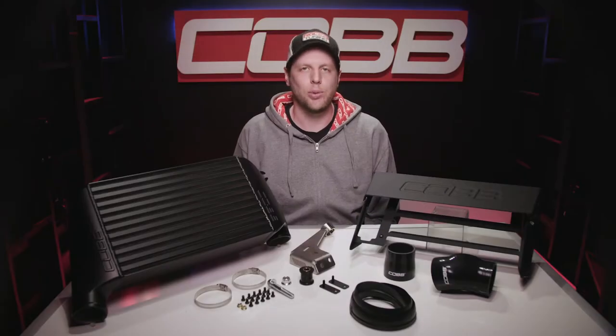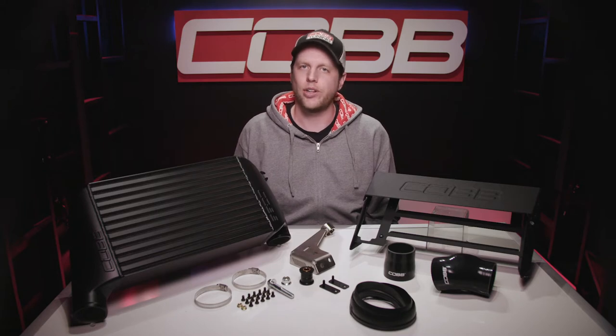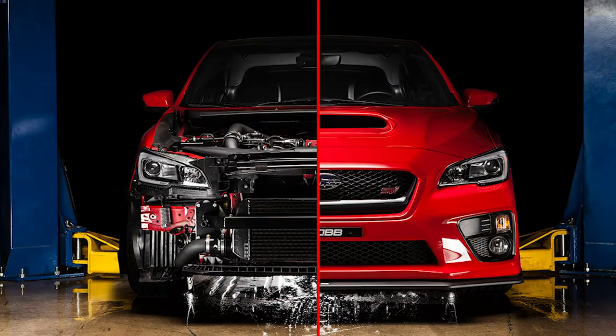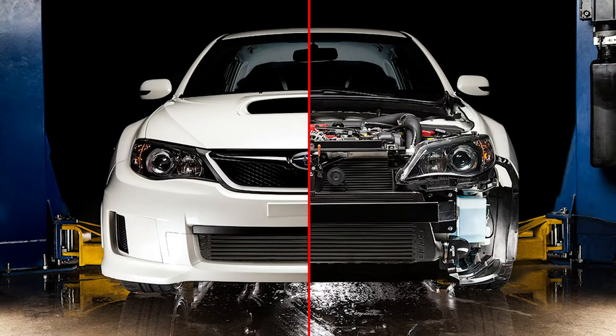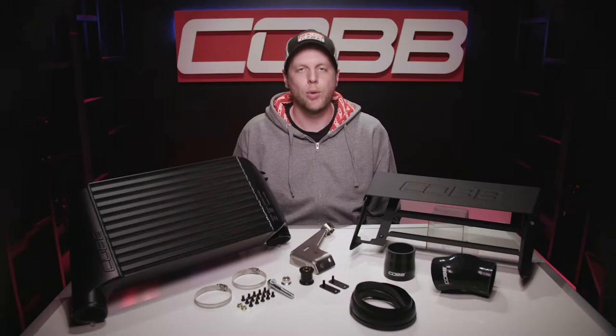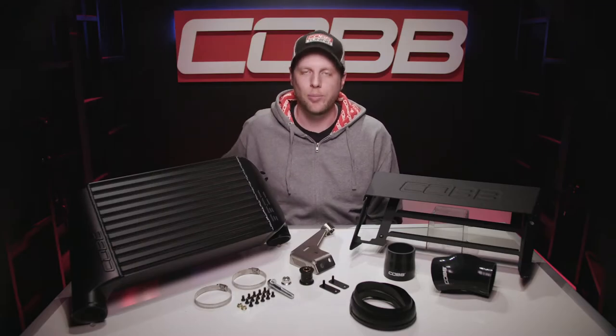The stock intercooler isn't terrible for stock power, but these WRXs respond really well to tuning and the stock core quickly becomes a limitation, especially in the summer months. Switching to a nice big front-mounted intercooler is always a good option, and we've had a nice version of that available for a while, but we're really excited about this custom top-mounted design.